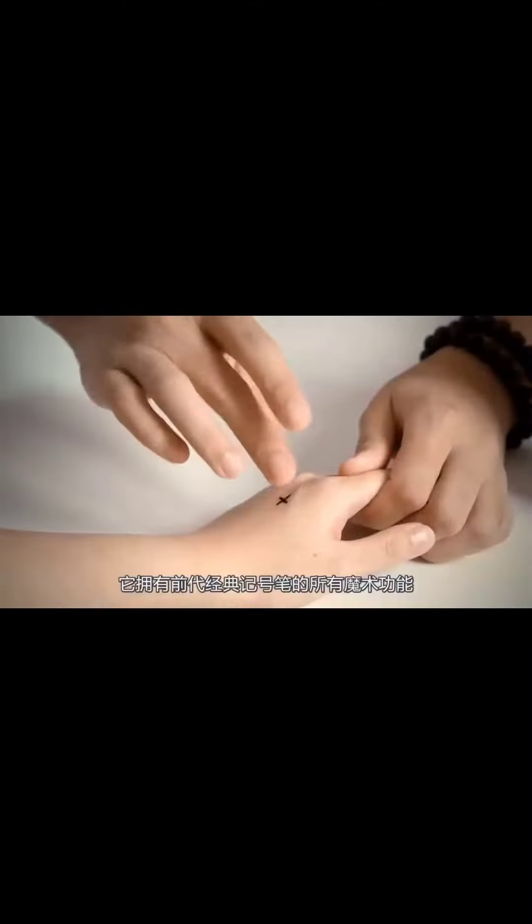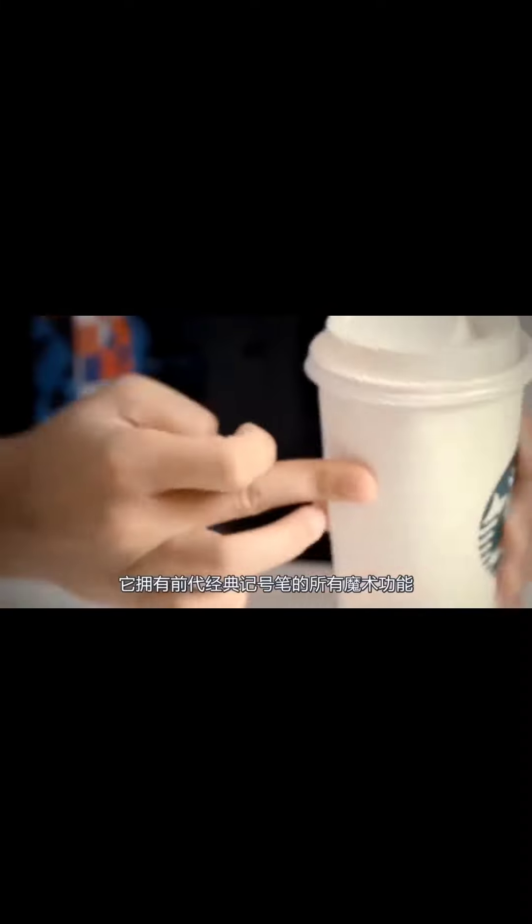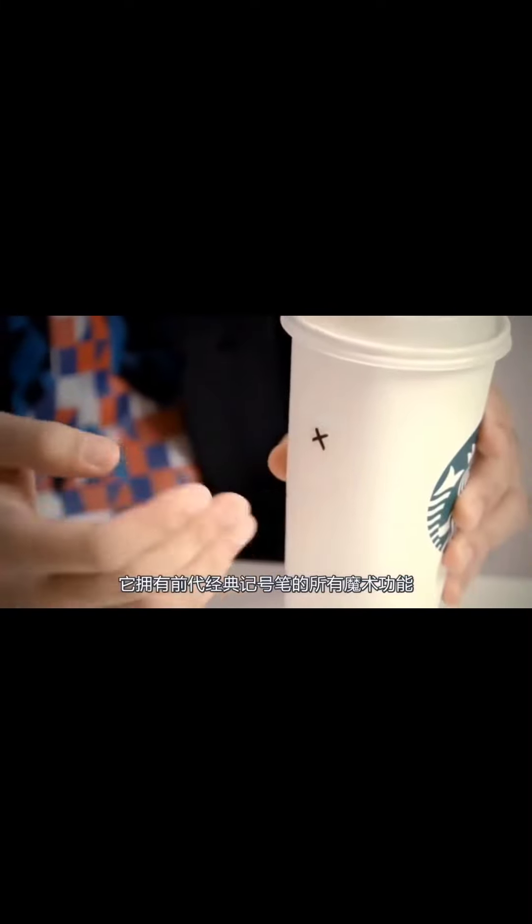Now, we're bringing you something even better. Imagine being able to do all the miracles that the classic Sans Mine Sharpie can, but more pocket-friendly and manageable.